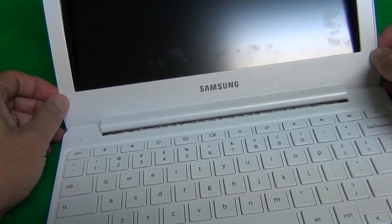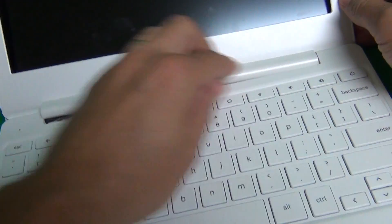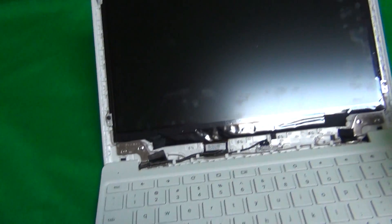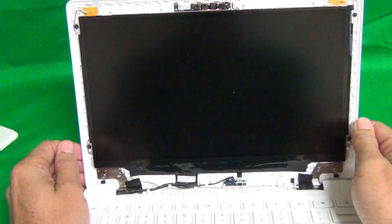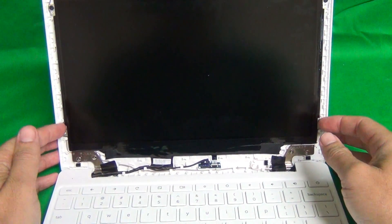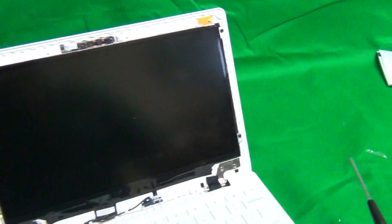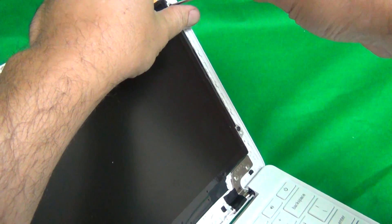To snap it back on, just put it in, insert it and use your fingertips on the bottom and snap it in like you unsnapped it before. Once we remove the screen bezel, for this type of screen it's mounted with four mounting tabs — metal tabs on the side, each secured by one screw. We take our electronic screwdriver, tilt the screen back a little bit to make sure it doesn't fall on you, and remove the four screws.